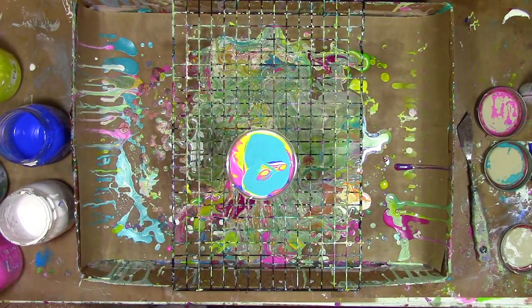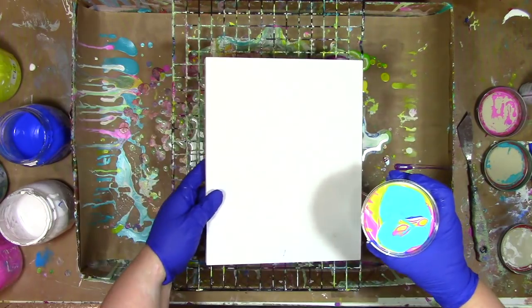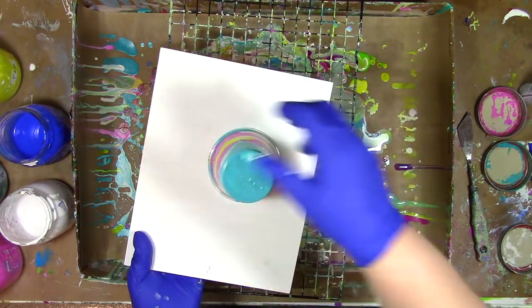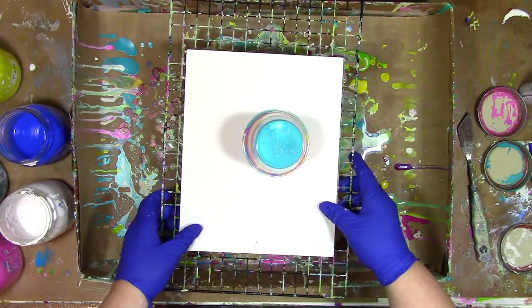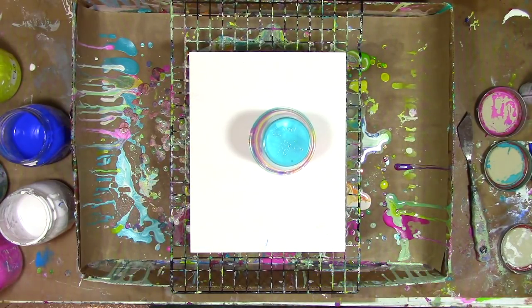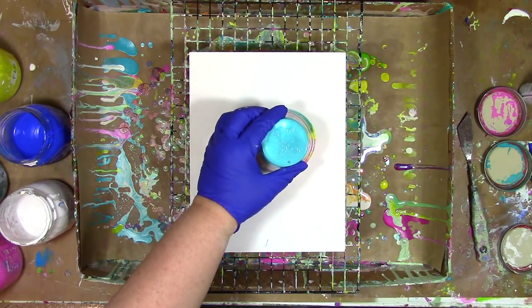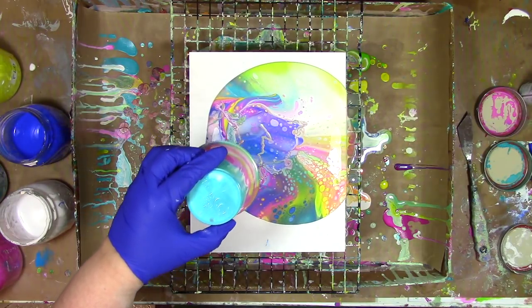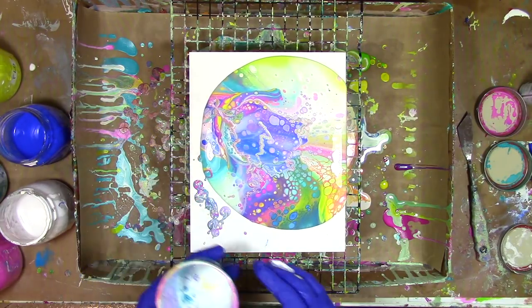For this I want to do a flip pour. I'm going to take my wood panel that I've already primed with some gesso, put the panel on top of the cup, and flip it over. Before you lift the cup up, you want to make sure to say the magic words — abracadabra always makes a pour go a little bit better. Once you're ready and you've said your magic words, you just lift that cup up and let the color flow.